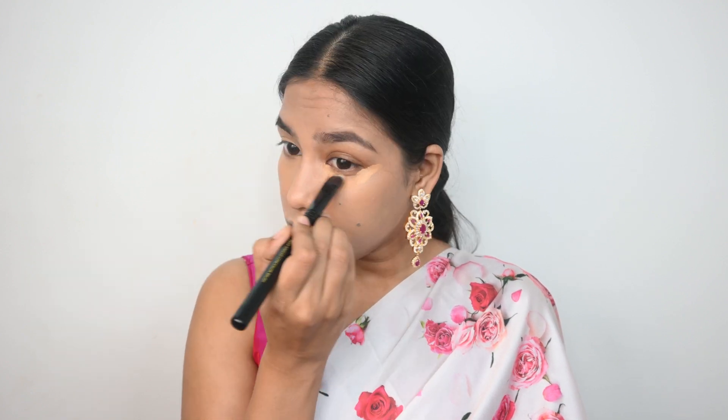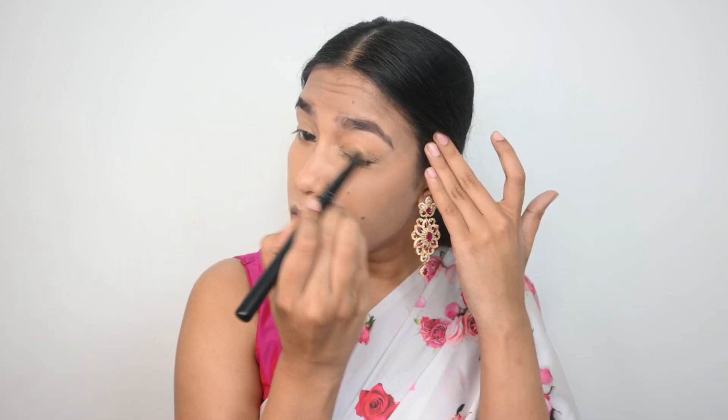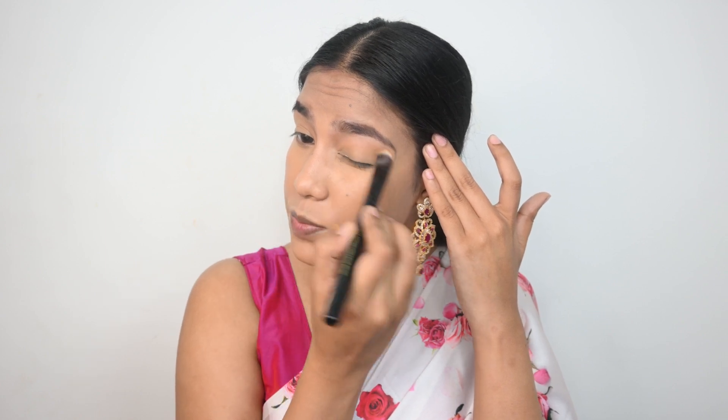Now I'm blending the concealer using the concealer brush from Cuffs and Lashes. It's a beautiful concealer giving medium to buildable coverage. The product remaining on the brush I'm using on my eyelid as a base for the eyeshadow. I actually like these brushes — they're very soft and working well. Always use less concealer because the lesser product you use, the less it will crease. Go in layers with less product.